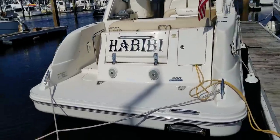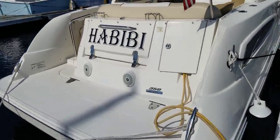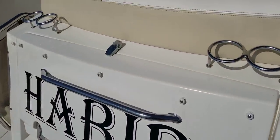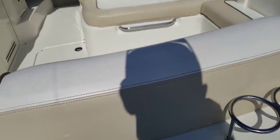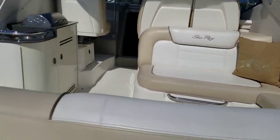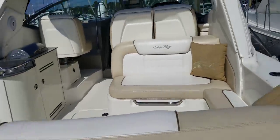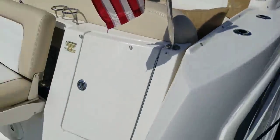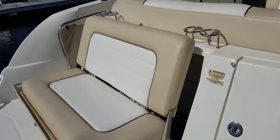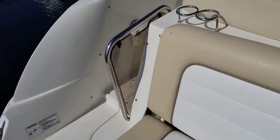This boat does have the rumble seat, so you'll see that the compartment on the back drops down and turns into a seat. Let me just kind of scroll through the cockpit while I'm grabbing the seat and pulling it out. Now I'll step back and give you a look at the seat. Sea Ray did a great job of designing this boat so it could be used from the transom.